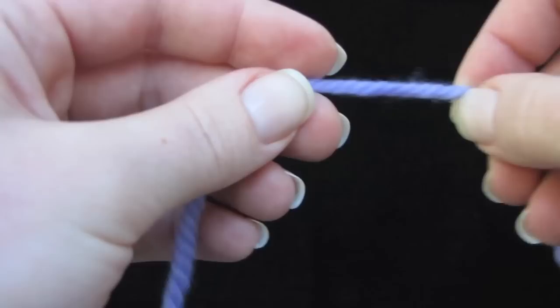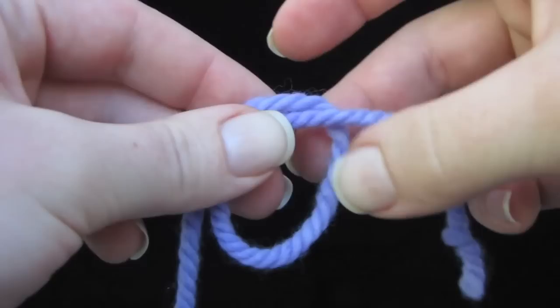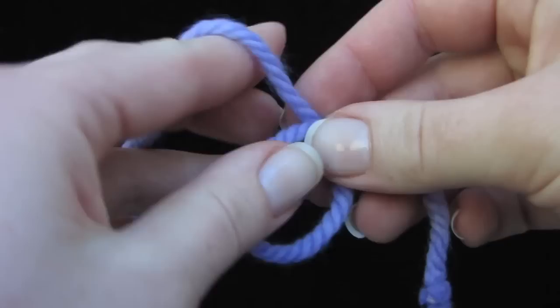To do Emily Auker's circular cast on, start with your yarn like this with the tail down here and make a loop like this, just like that. You'll want to leave a longer tail — I'm just keeping it short so you can see the end of it. Make a loop like that, tail crosses in front.